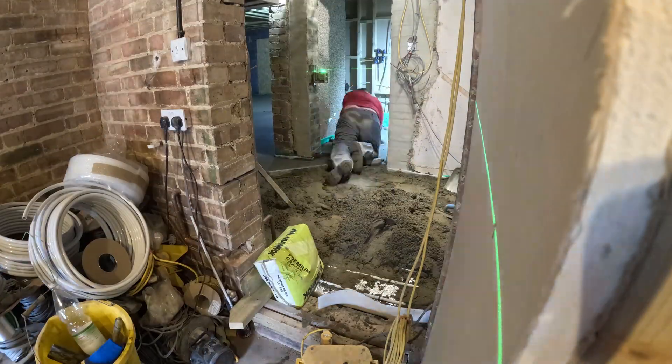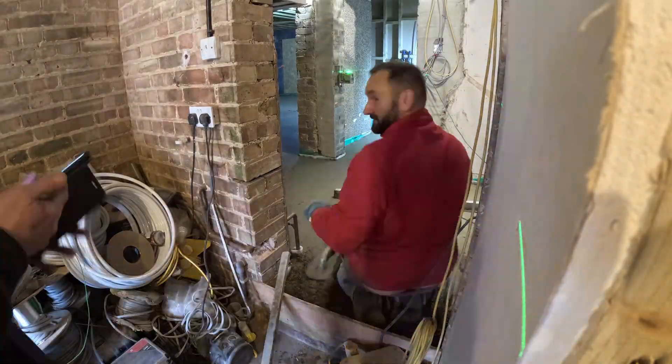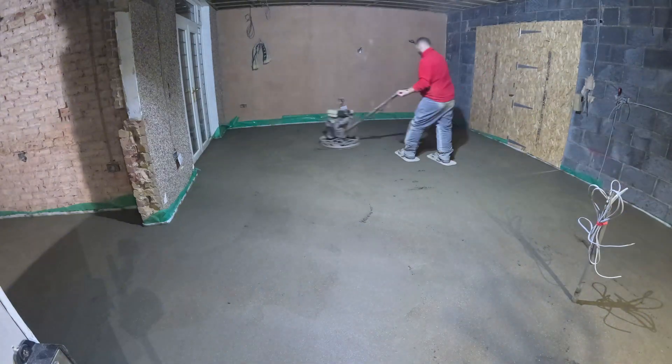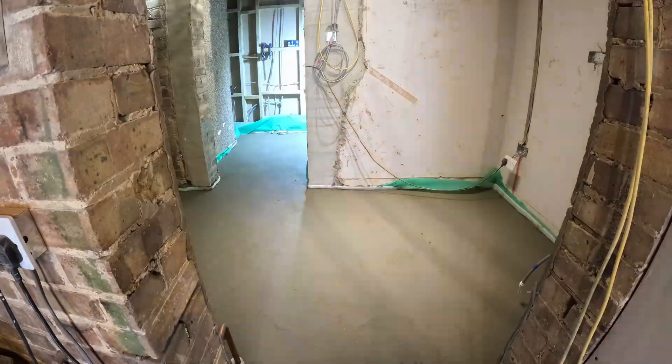This is a very hard job, so credit to these boys — their details are in the description if you need screeding services. It's all done now. In my next video I will show you how to install a warm roof. Thank you for watching and subscribing if you have. Bye for now.